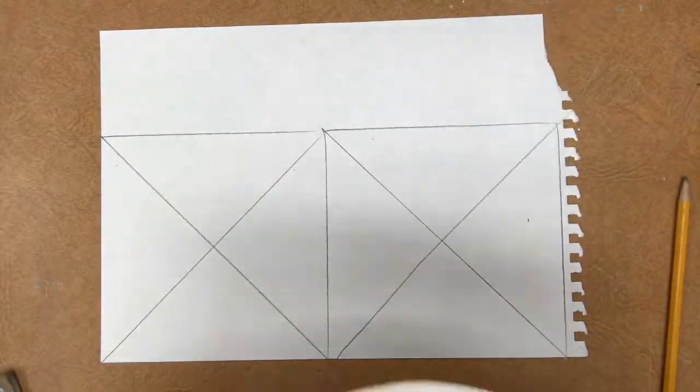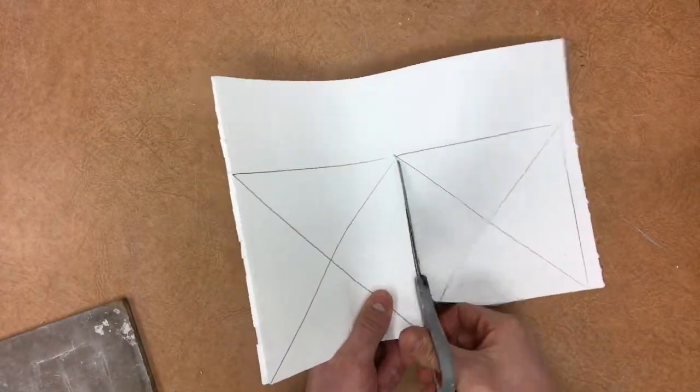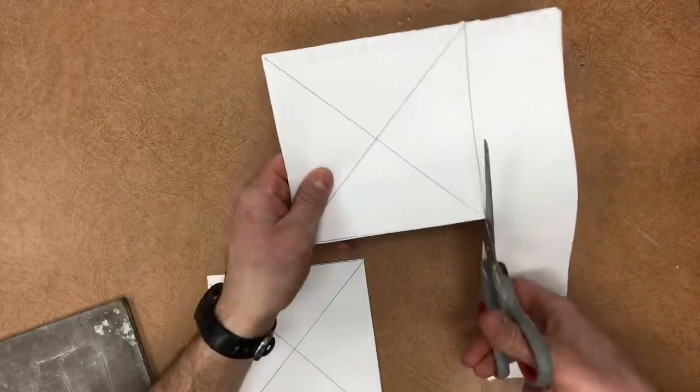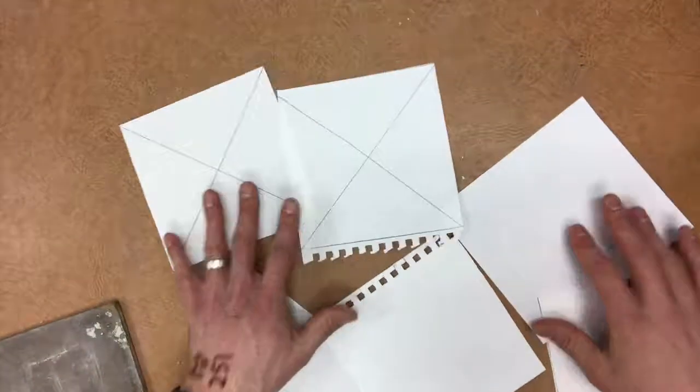Next, you're going to take some extra pieces of paper, one or two, put them underneath your project and you're going to cut out your squares. You need at least four blank squares. This is going to give me many more than I need because I have two per page, but that's how you create duplicates very quickly and efficiently.